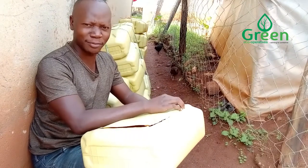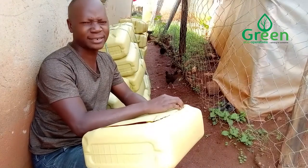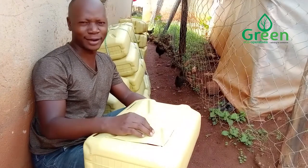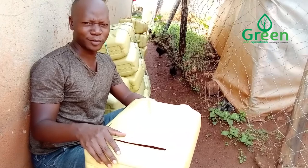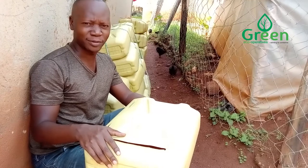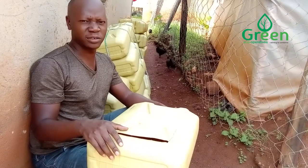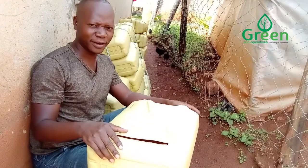I know you may recommend me to buy a grinder, but the finances cannot enable me to buy that at the moment. So I have to use the available means — I use a knife and I put it into fire.